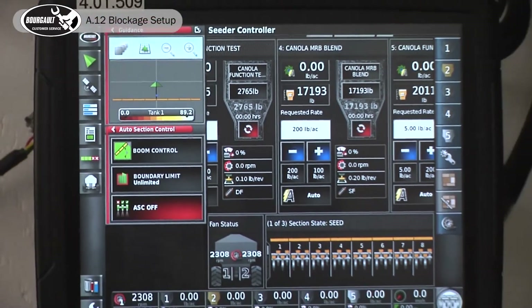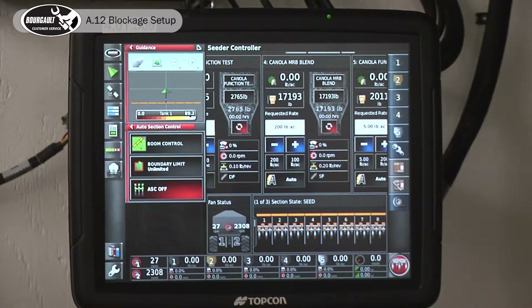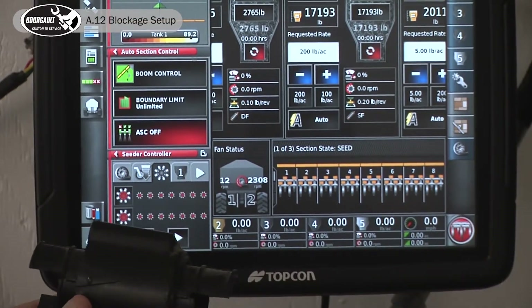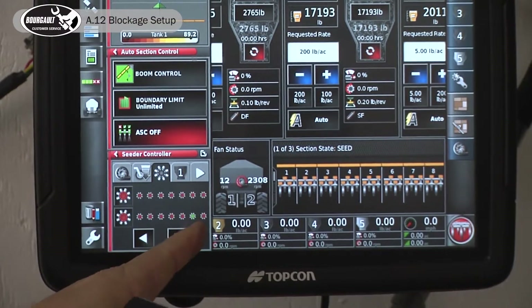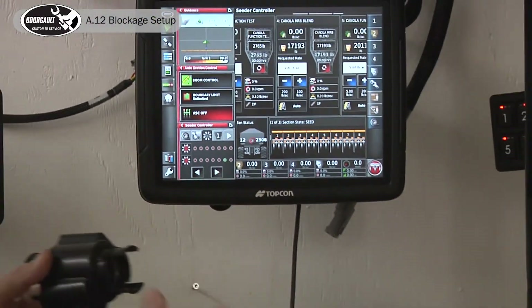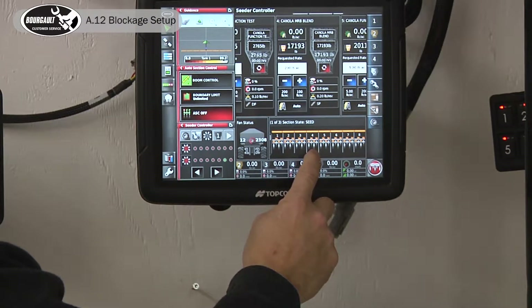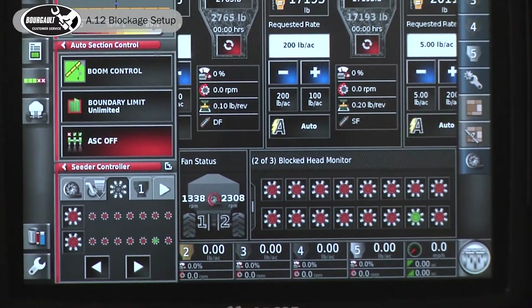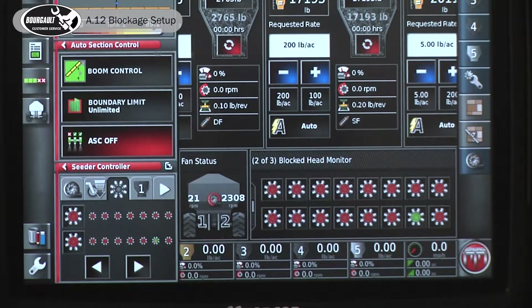Touch the running screen now. It would be wise to test your system while stationary. On the back of the seeder screen there's a blockage icon — go to Sensors. When I tap a sensor, you can see it activates, for example the fertilizer section two sensor. You can also see this by holding and swiping up. Touch an active sensor and it tells you which sensor it is. Repeat this to verify all blockage sensors are working correctly. Once done, start seeding with one of these screens visible so you can confirm all indicators go green.